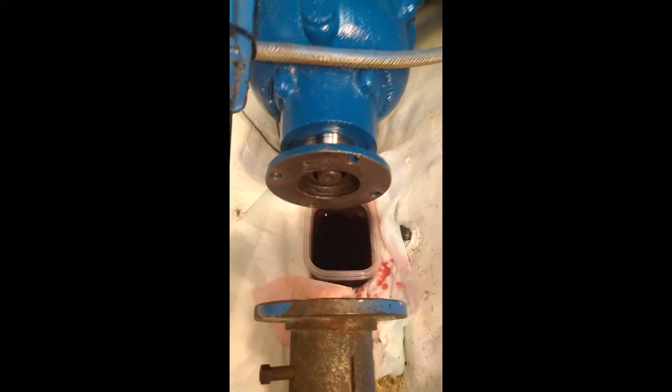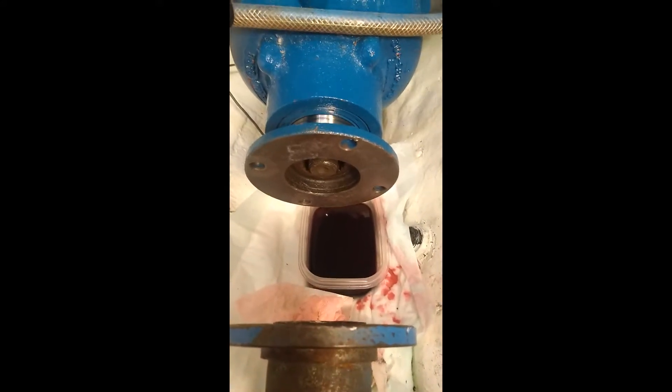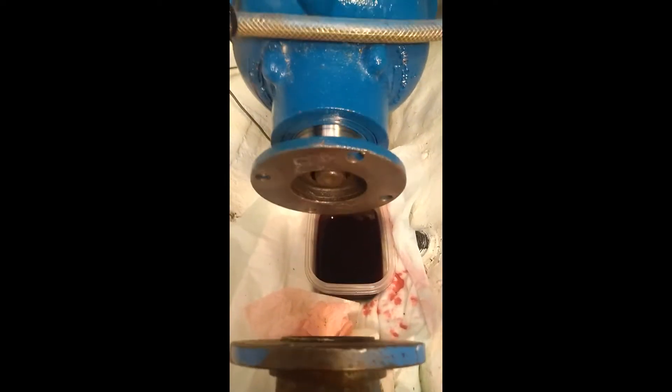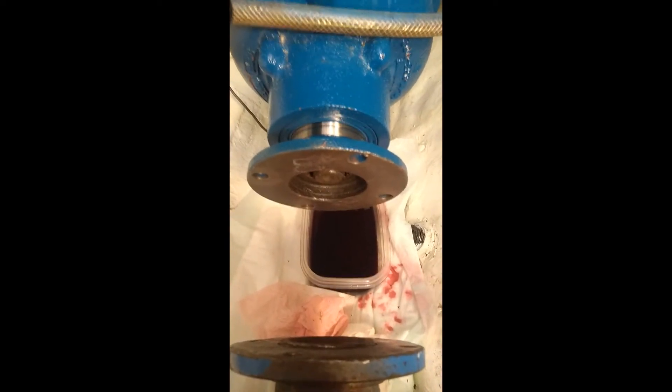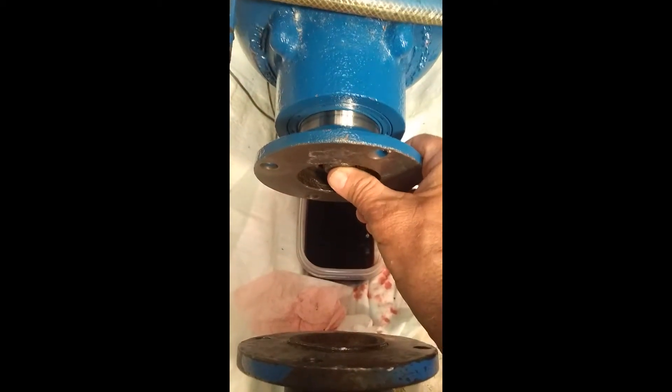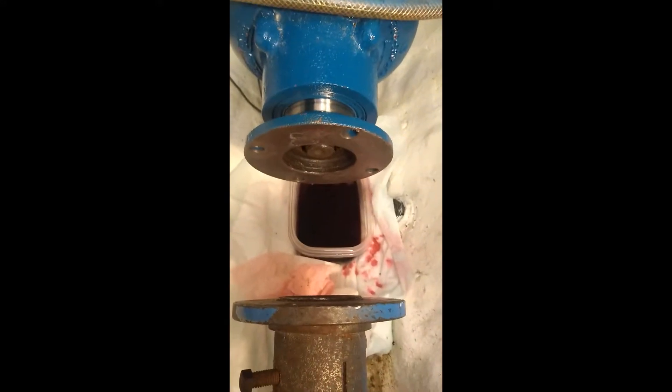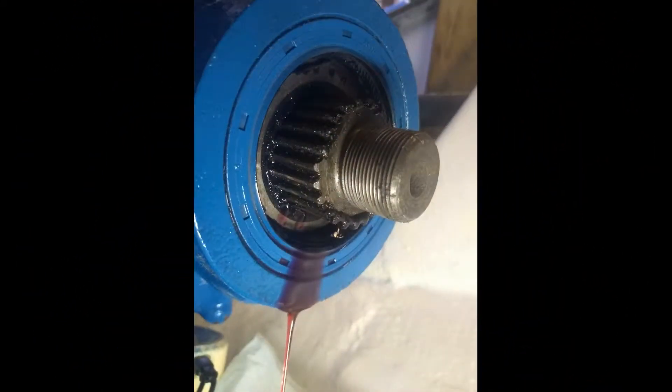We're in the middle of disassembling this coupling to get at the rear seal on this BorgWarner Velvet Drive marine transmission. I put both thumbs on the shaft, pulled hard, and the coupling came all the way off. You can now see the old seal still in the hub of the transmission, the output shaft and the splines, and all the old silicone on the splines with fluid leaking out. This is now ready to pull the old seal out and clean up those splines.